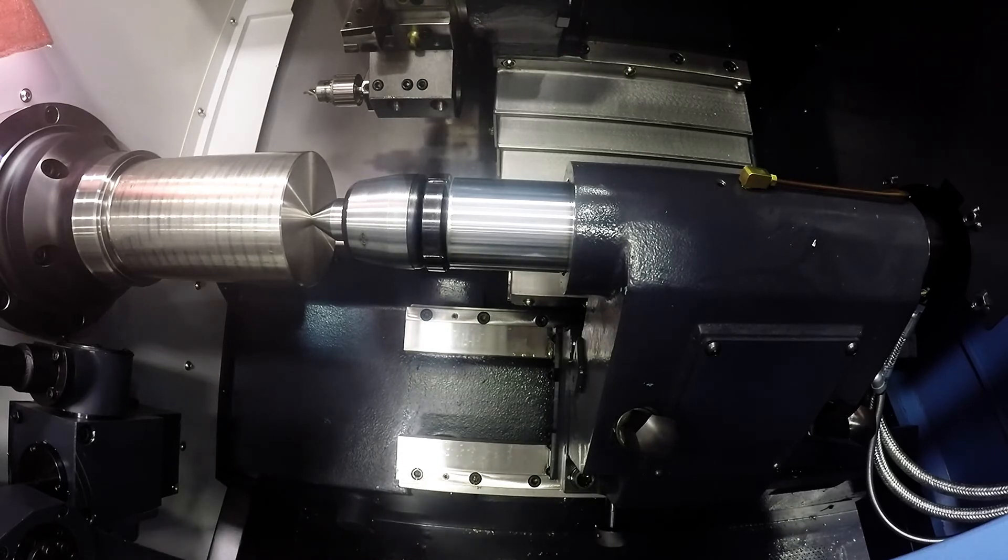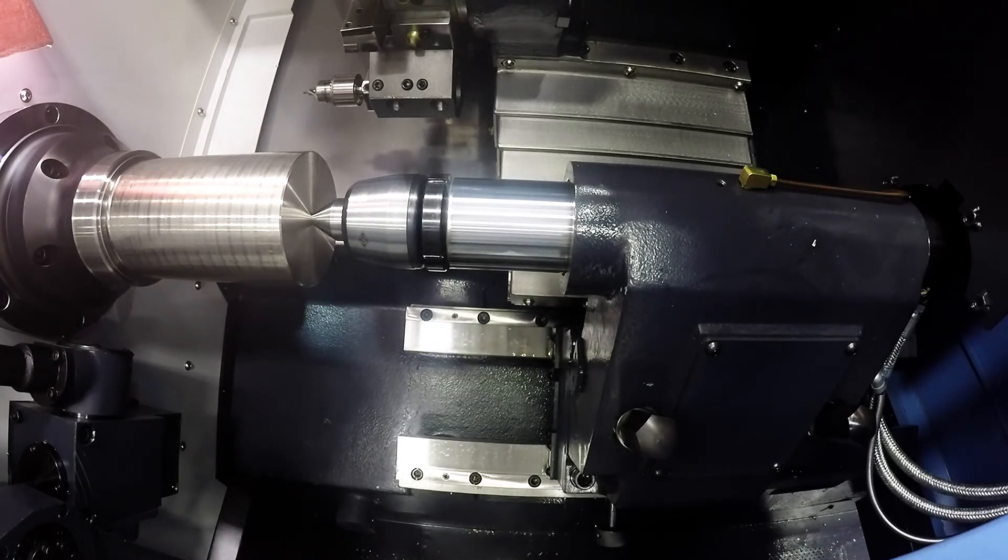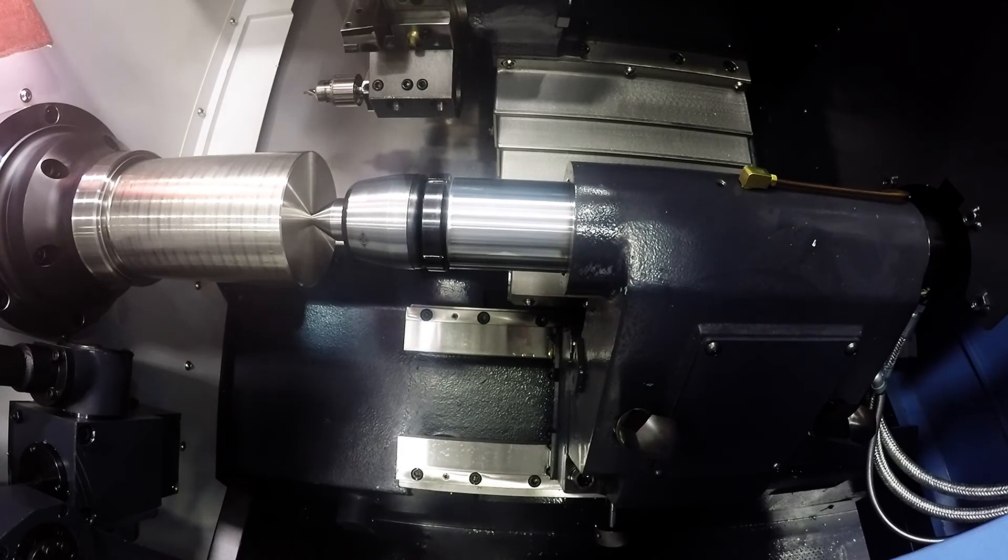Once you have your tailstock in position, bolted down, and supporting your work, you are going to want to double-check all of the tools you will be using in your program. Make sure your tools can reach your part and are not rubbing on the tailstock, which could cause a crash.